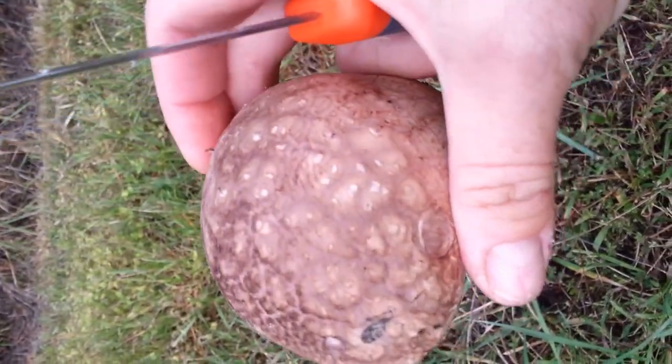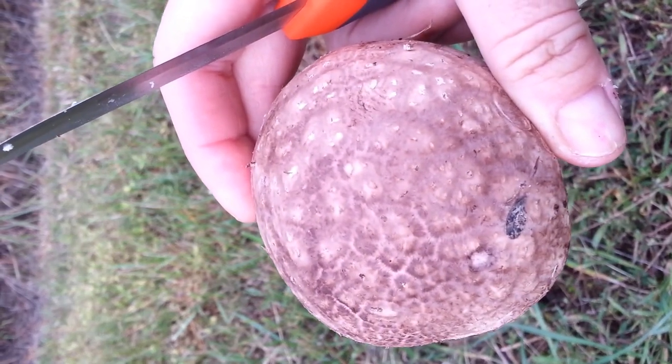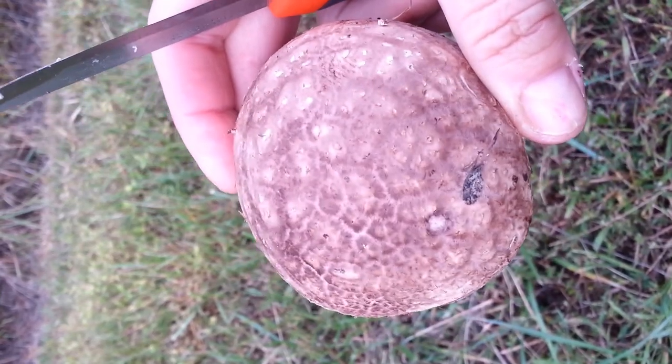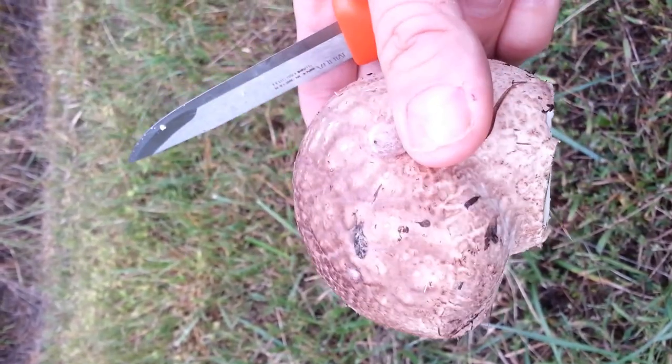We have several different species in this area, and this is just the right time of year — it just started getting into rainy season. So we should see these coming up pretty frequently in the coming weeks, which is great.